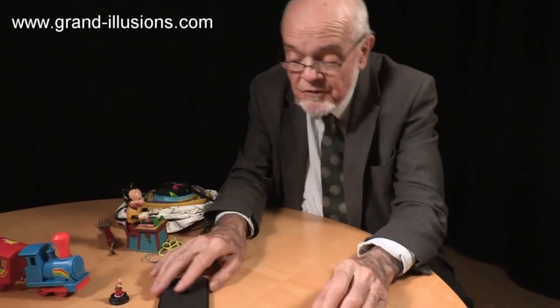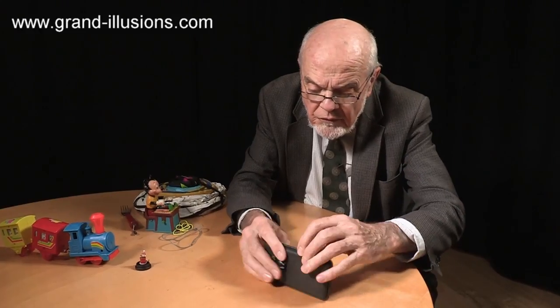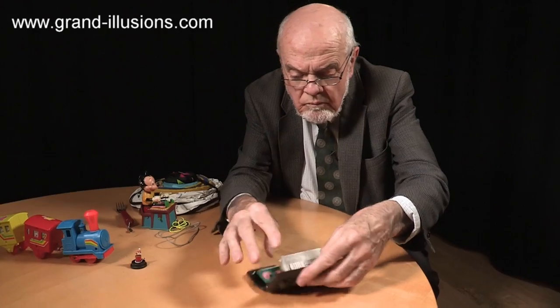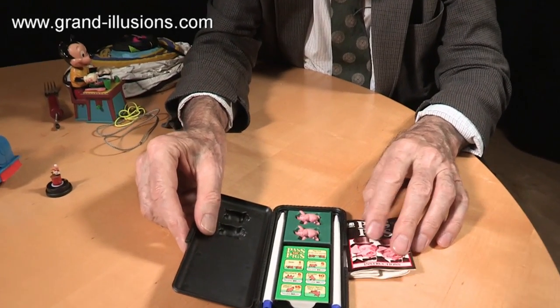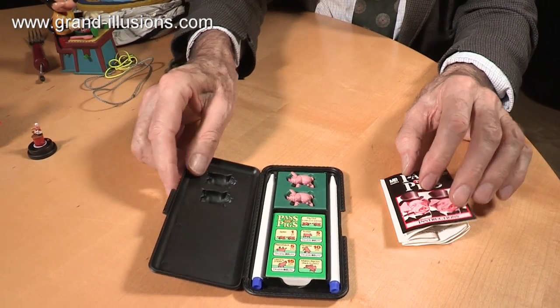Here's another one I discovered. This is 35 years old — it's a Milton Bradley toy called Pass the Pigs. It comes in a little box. There are the pigs in the middle. Look what they are: score pads, instructions, biros — what's it all about? It's an extraordinary idea.